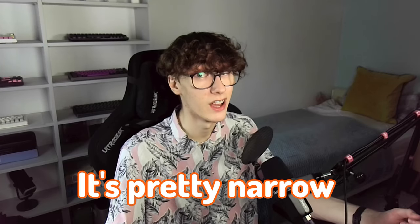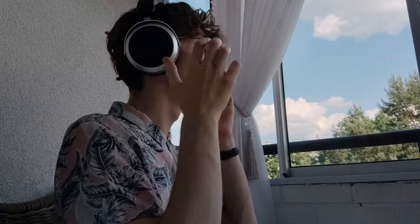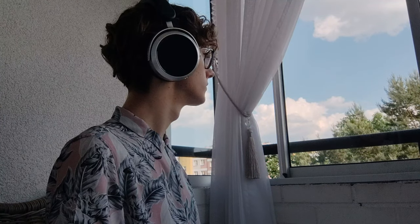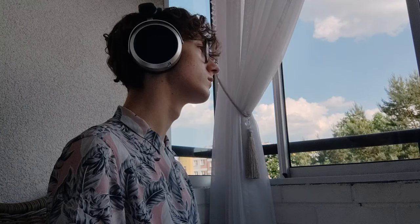The soundstage is pretty narrow, and it doesn't get wider no matter what you listen to. It's not too precise either, so if you're looking for a wide soundstage, look elsewhere. But for the price, it's pretty nice — there are much narrower sounding headphones on the market even at a higher price tag. Because of the narrow soundstage, positioning is also lacking a little bit, but it's still decent.